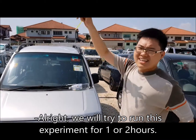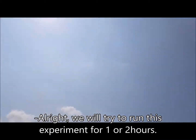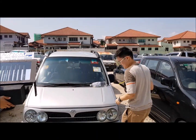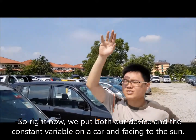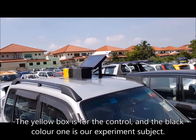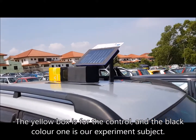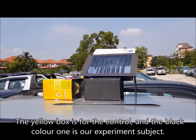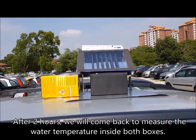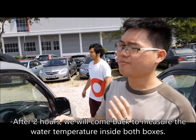We will try to run this experiment for 1 to 2 hours. Right now the sun is over there, so we will put our device over there. There are 2 boxes: one is for the control, and the other one is our experiment subject. After 2 hours we will measure the temperature for both tins.